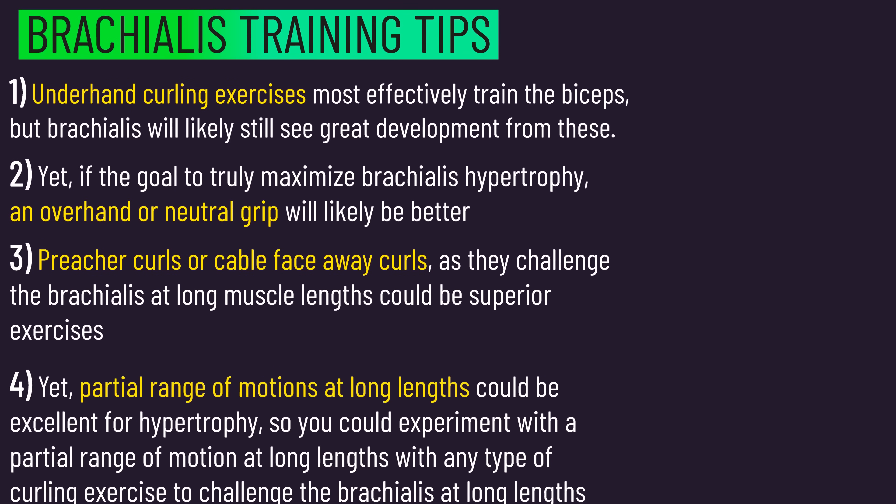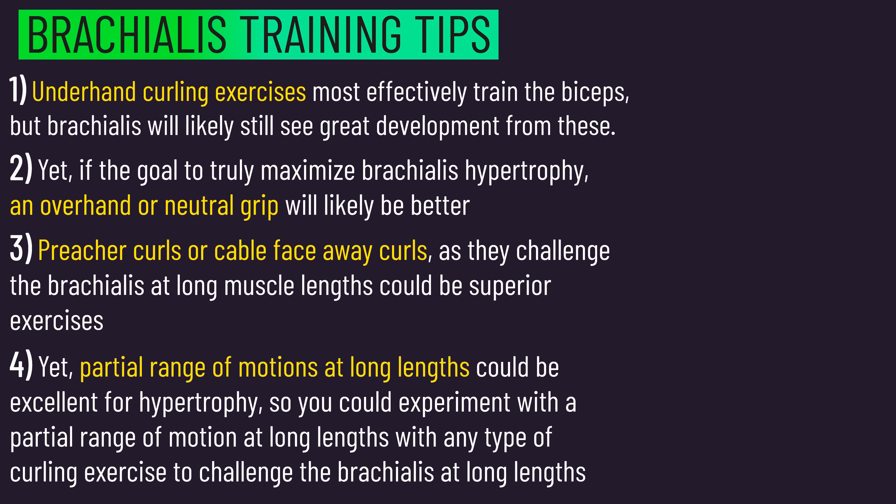Here are the summary points. Feel free to check out our detailed video on what actually stimulates hypertrophy.